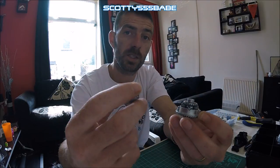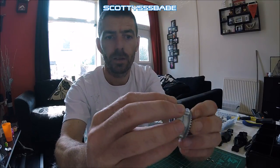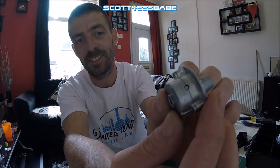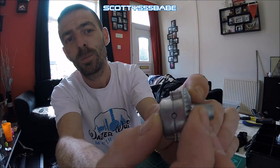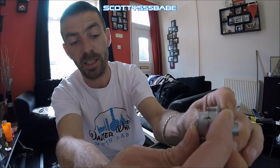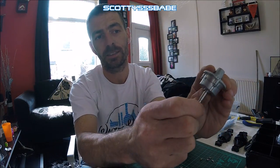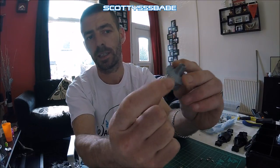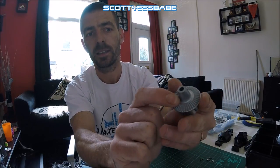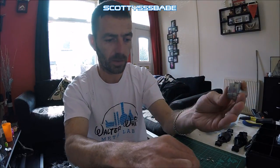When you go to put this on, sometimes the cap doesn't always sit flush. In this case it did, but sometimes you won't get a flush fit around there. All I do is put that in, just give it a waggle and let it settle itself in there, and then just proceed to screw that up.